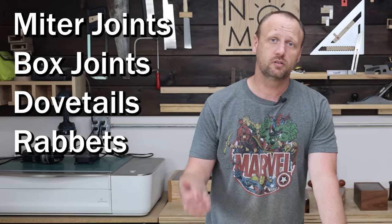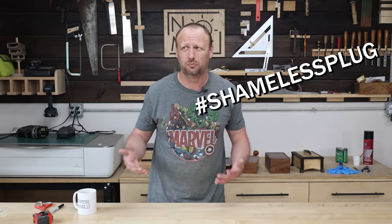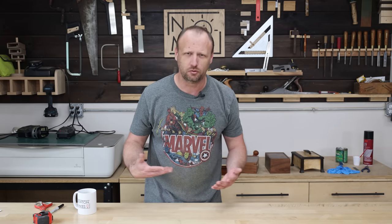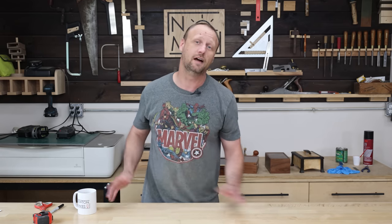The most common joints you're going to see for making a box are miter joints, box joints, dovetails, and rabbets. There are a ton of different variations on joinery out there and a ton of videos — I've got a whole playlist devoted to making different joints, so you can always find out how you want to make that miter or how you want to do those dovetails. But let's figure out what type of joinery you want to have for this box, because again, that affects the dimensions and potentially the functionality.